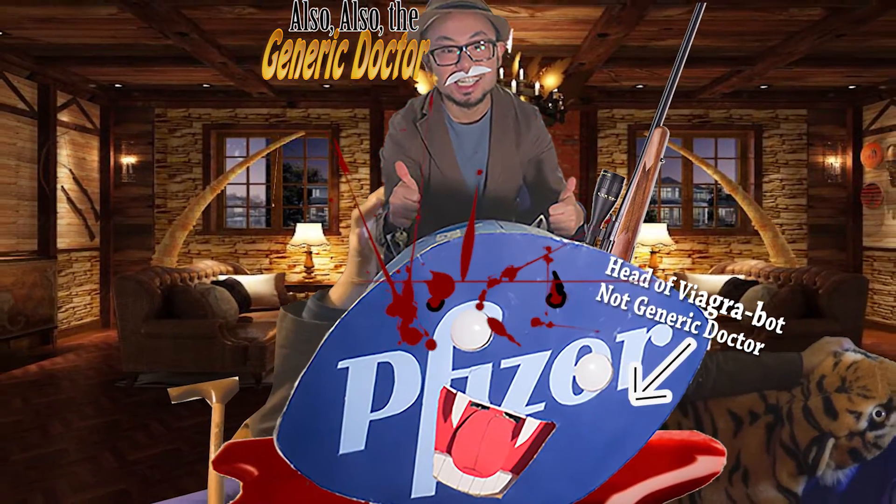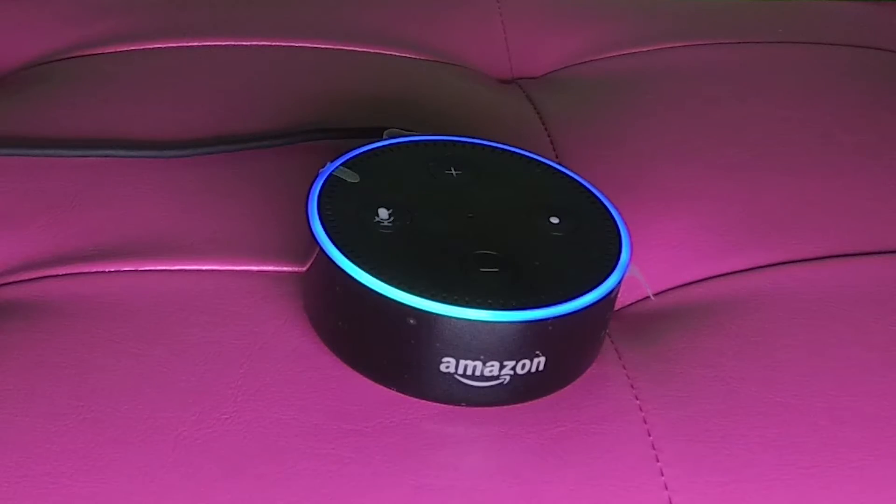He used the Amazon Echo Dot for almost everything. Alexa, where is my wallet? Try under the couch. Oh... oops.